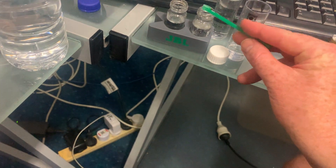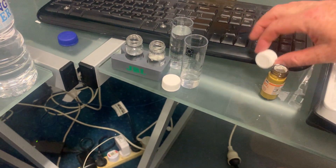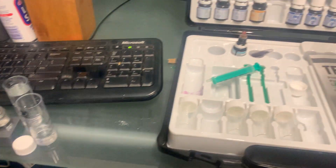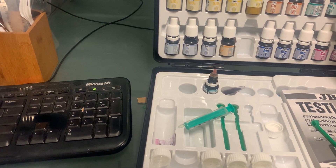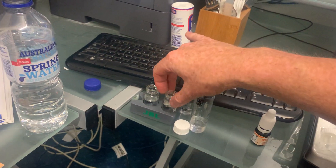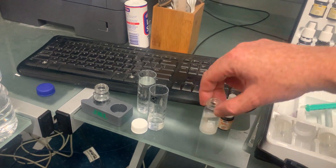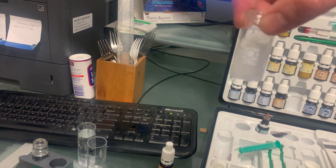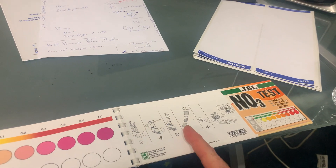Then you try to put your lids on — otherwise you'll spill it. Put that away, then get out number two. Give it a bit of a shaky shake — shaken not stirred — until it all mixes together. Then you're supposed to wait one minute.